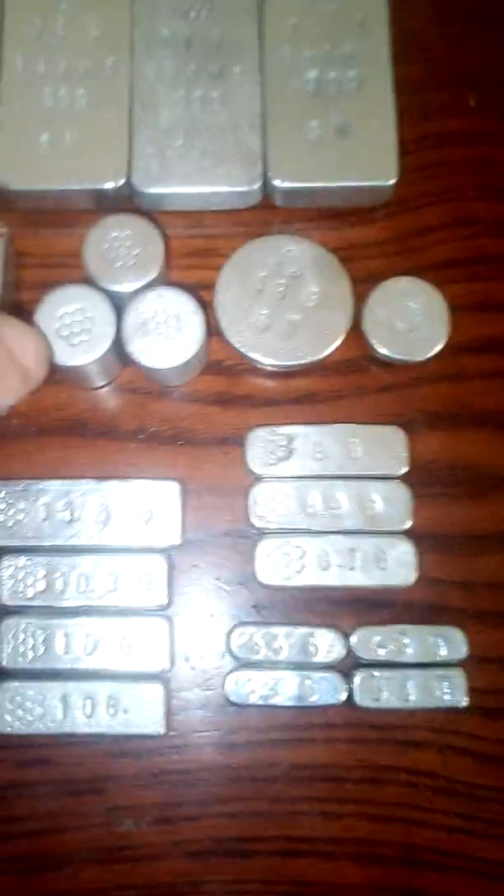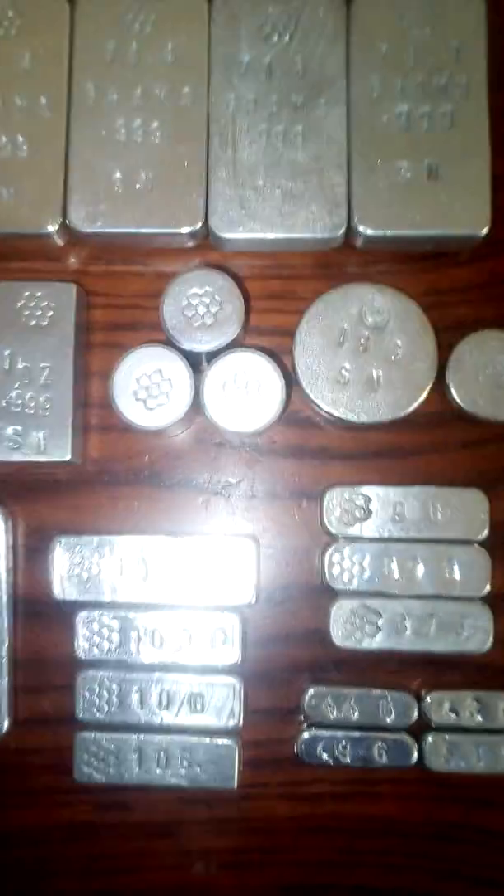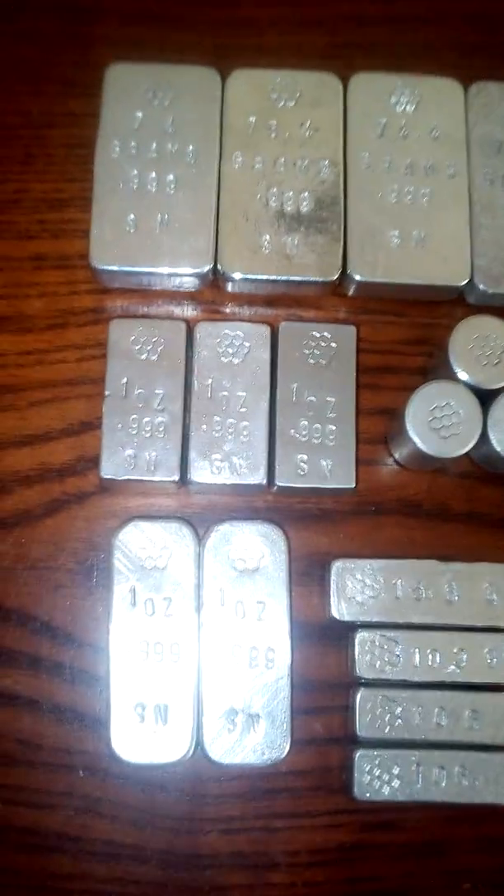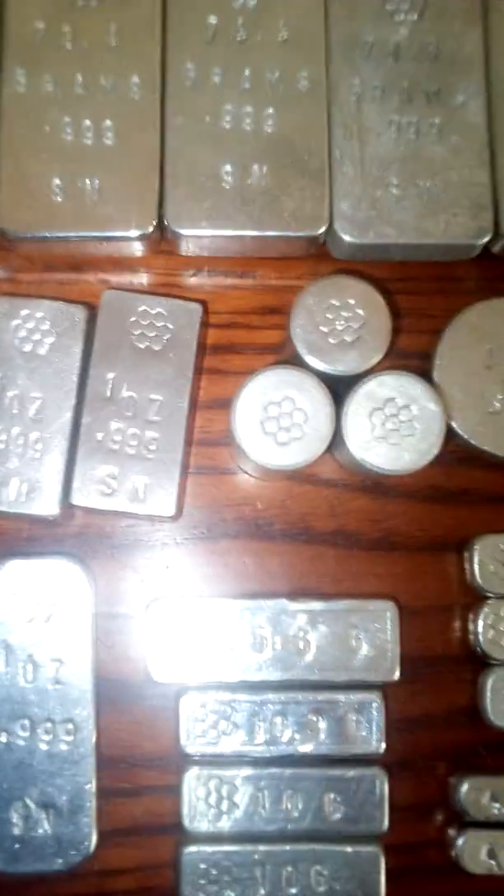It's very, very nice looking and quite easy to stamp. I did have to use a hammer to stamp these, as the metal is slightly more dense, but as soft. Still quite brittle though, so no dropping the stuff.